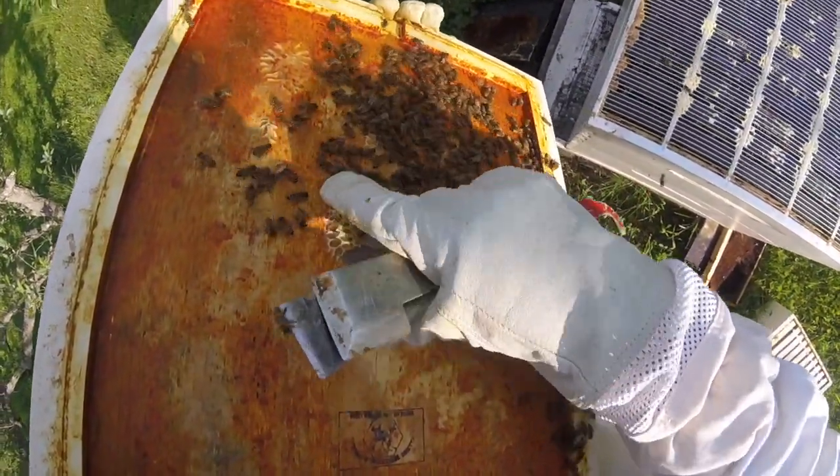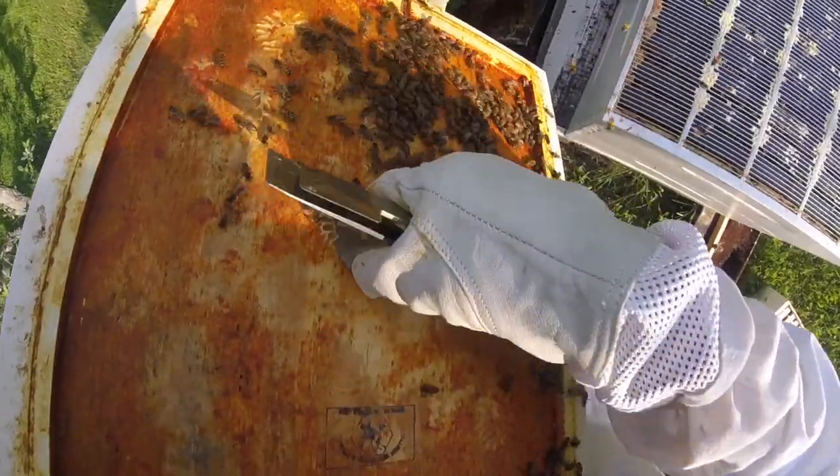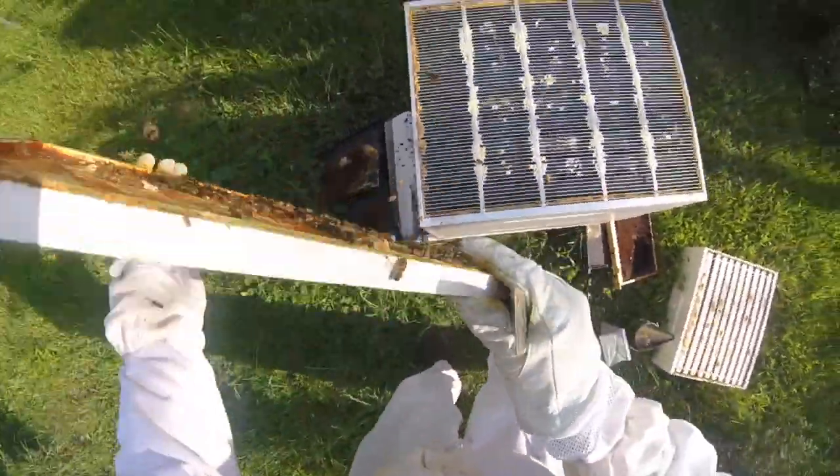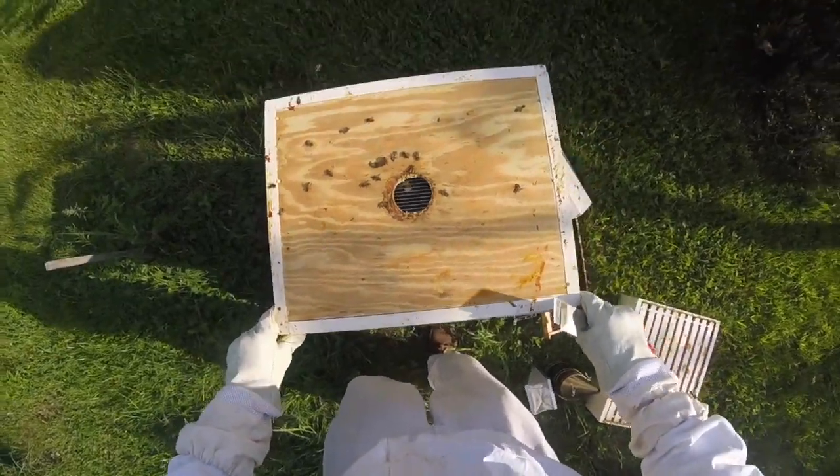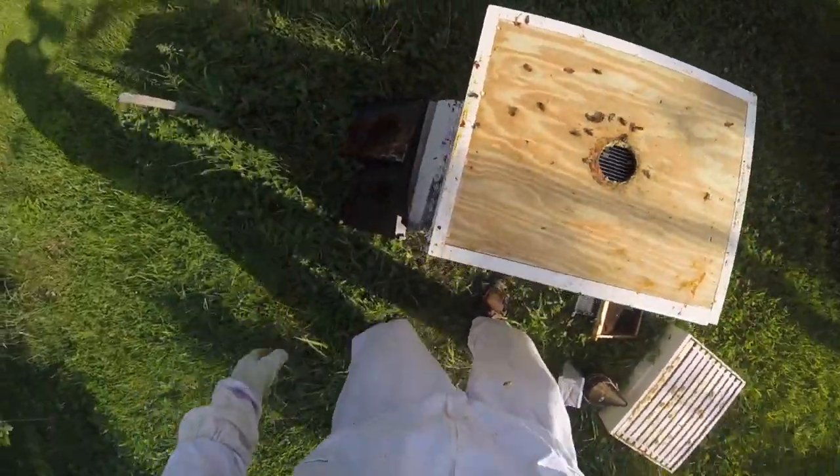We'll stick this down in here, just a little extra comb — let me break that away. Much better than this morning. It's amazing what a little smoke will do.